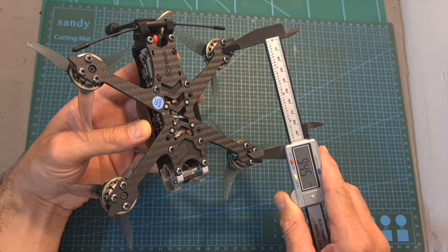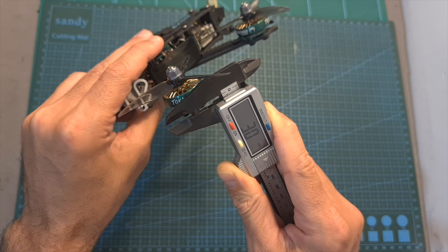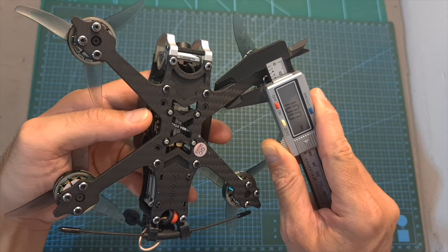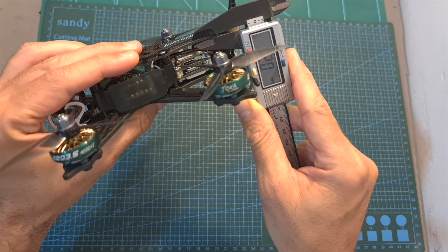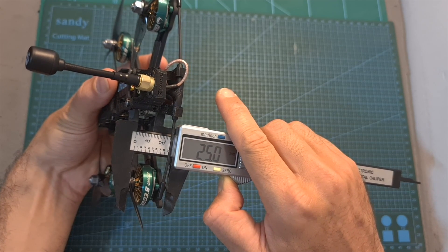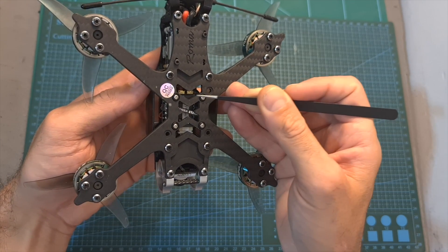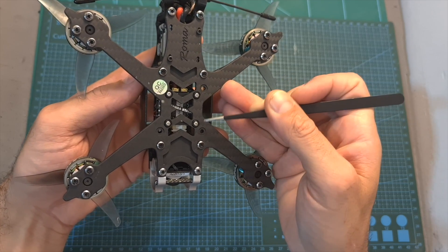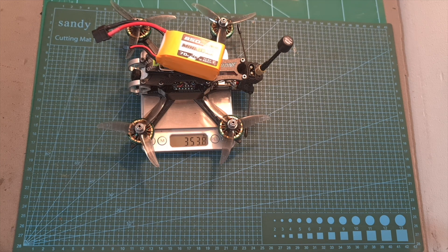As for the frame, its wheelbase is 158mm and it features a wide X pattern. The thickness of the bottom unibody plate is 3mm, the width of each arm is 10mm, the thickness of the top plate is 2mm, and the distance between the bottom and top plates is 25mm. On the center of the frame you can find both 20x20 M2 and 30.5x30.5 M3 mounting holes. Without a battery the F35 weighs 243.5 grams, and including a 4S 850mAh LiPo battery the total weight is about 354 grams.